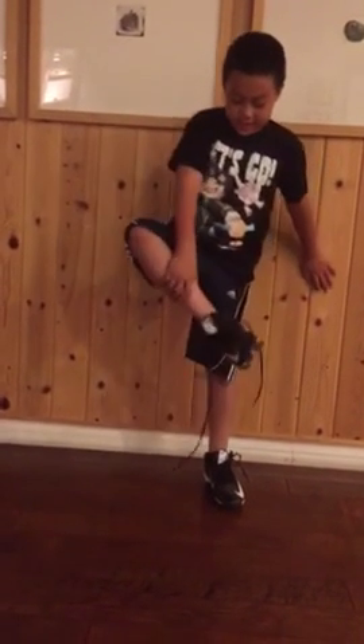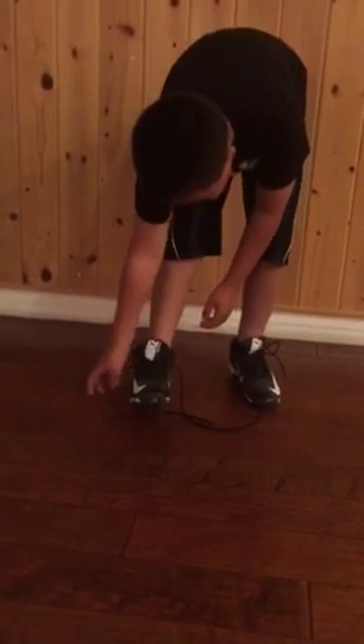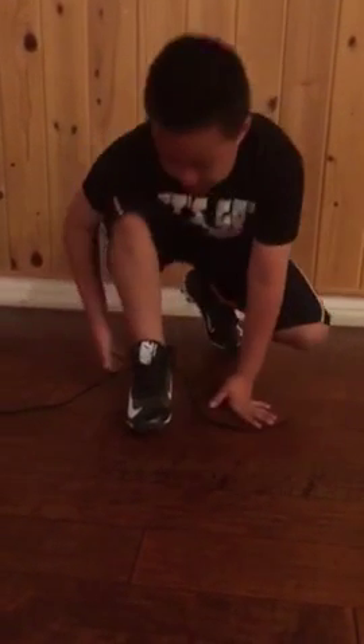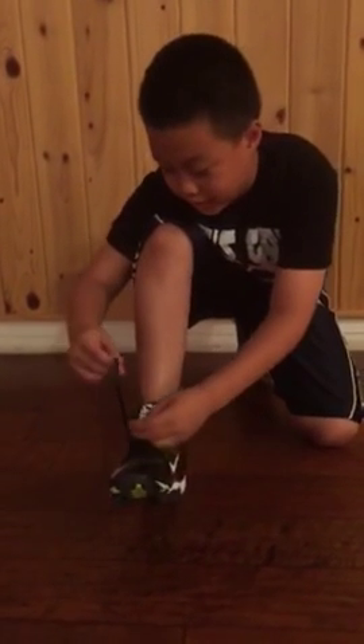First I want to show you my Nike cleats. They're brand new — I just wore them to practice yesterday. And I'm going to show you guys how to tie them the football way.